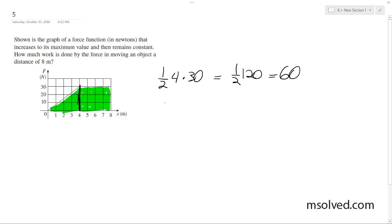The second part is just a rectangle, so it's going to be 4 times 30, which is equal to 120.